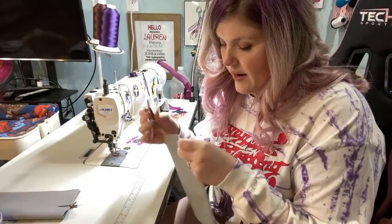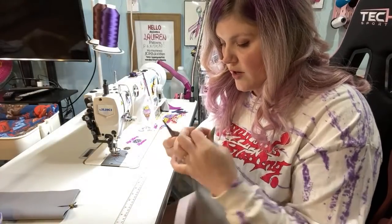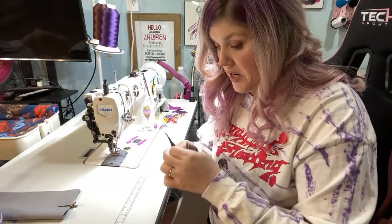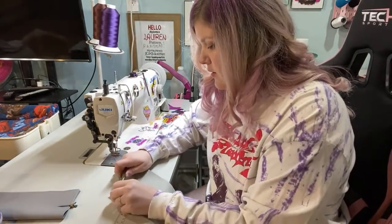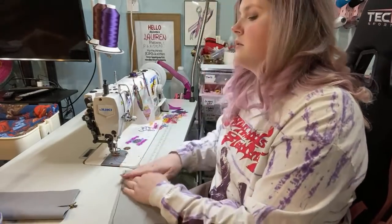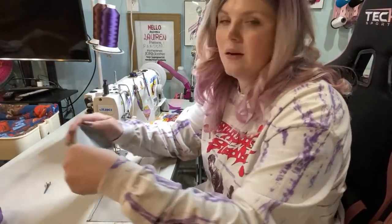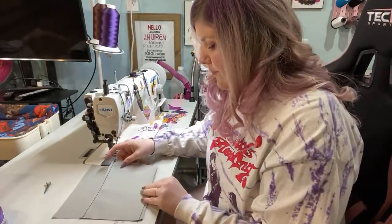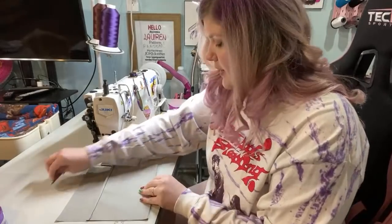I'm making some bags as prep for the Geek Craft Expo in St. Louis, which is in July. Yesterday I cut out five bags and I'm going to try and slowly sew them over the week and hope that I can get some done.